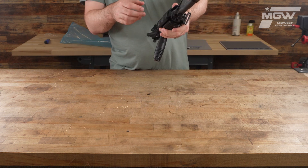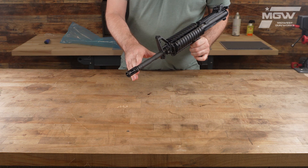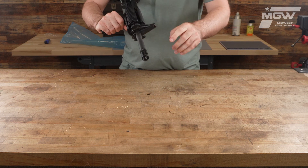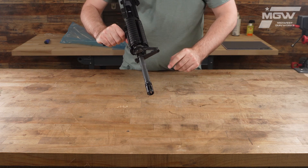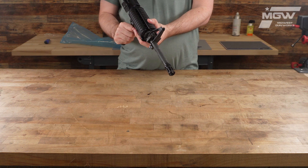This OEM upper receiver assembly features a chrome lined button broached barrel with a 1 in 7 barrel twist rate, and a pinned and welded A2 style birdcage compensator to complete a 16 inch barrel length.